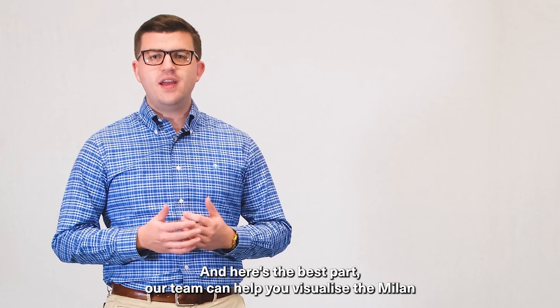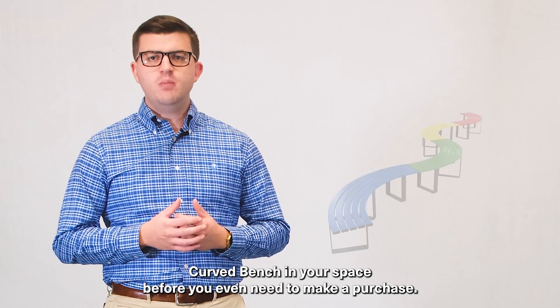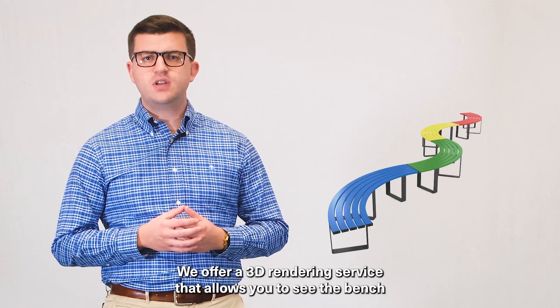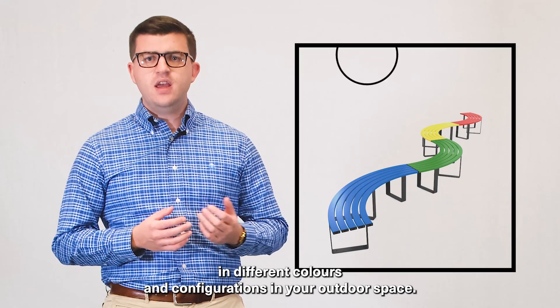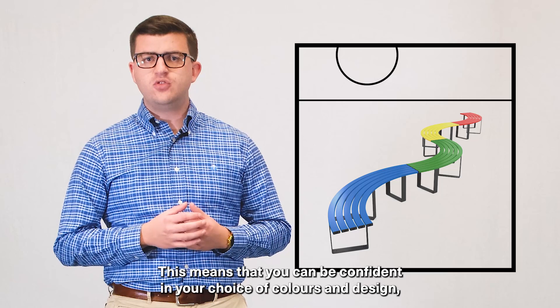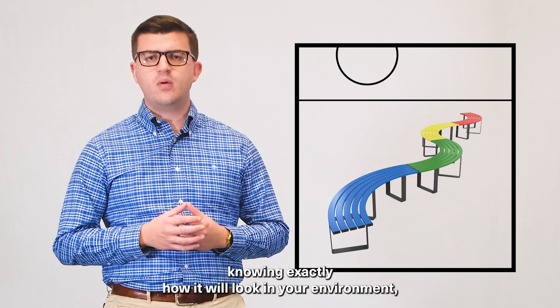And here's the best part — our team can help you visualise the Milan Curved Bench in your space before you even need to make a purchase. We offer a 3D rendering service that allows you to see the bench in different colours and configurations in your outdoor space, so you can be confident in your choice of colours and design, knowing exactly how it will look in your environment.